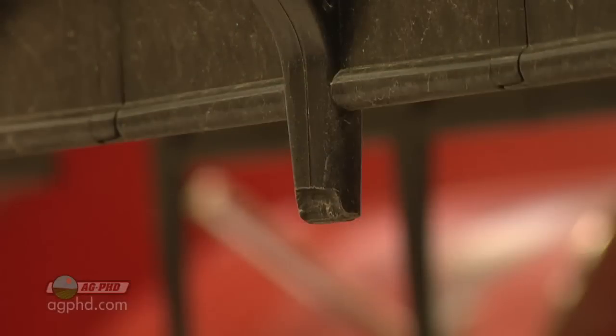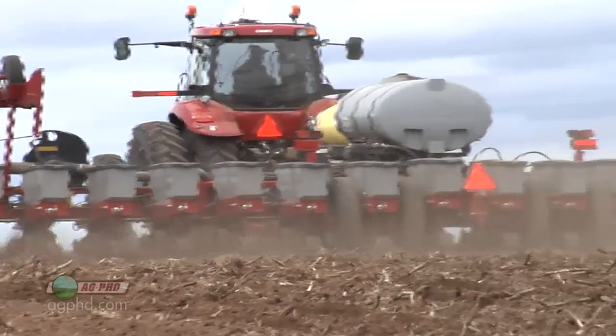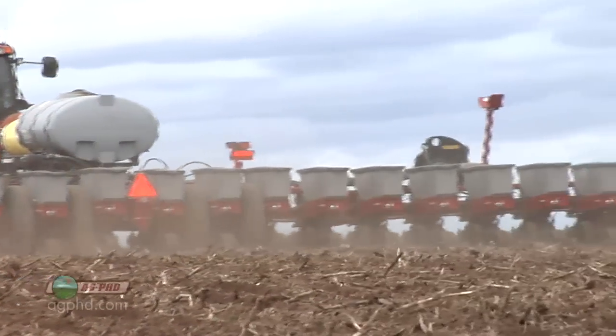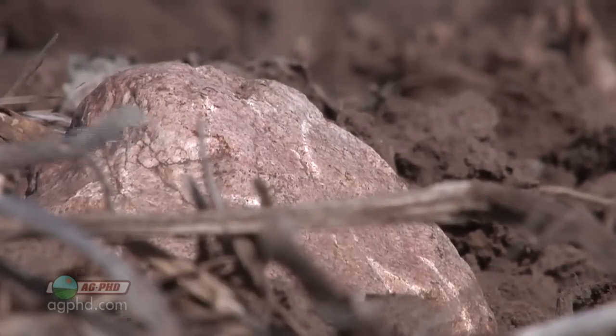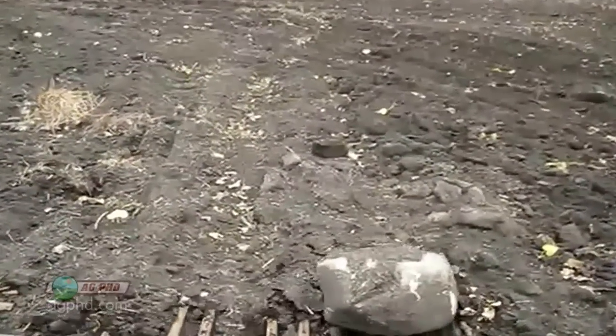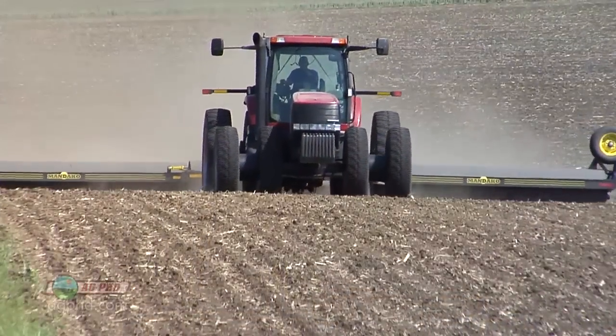The big thing is, this really damages equipment when farmers run rocks through their combine, when they hit it with their planter, when they hit it with their tillage equipment. It can be a problem that way, so that's the main reason why farmers want to get rid of those rocks. But what a lot of farmers have done now, rather than going out and continuing to pick these rocks up, is they're just smashing them down into the soil.